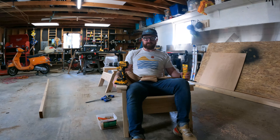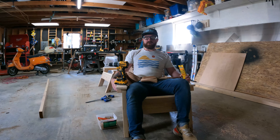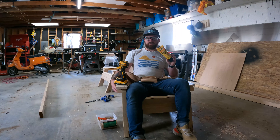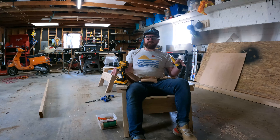Now that we are done putting the chair together, you are pretty much done. You could take this outside or on your front porch and just start enjoying it. I'm actually going to fill all the holes with wood putty — I'll link to that in the description below — and then I'll sand the entire thing to make sure there's no rough edges. And then we're going to paint this black.